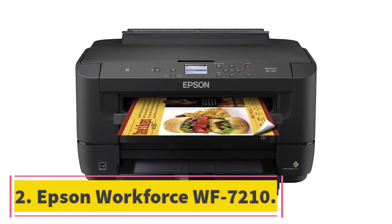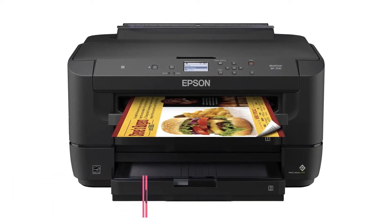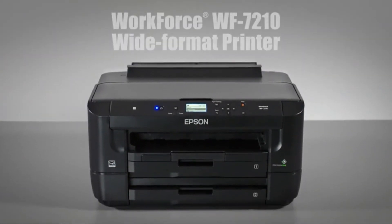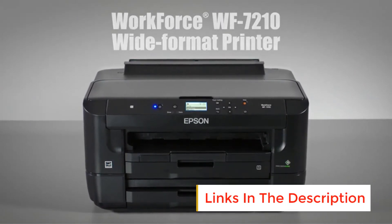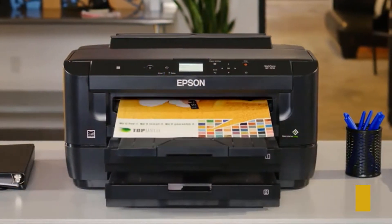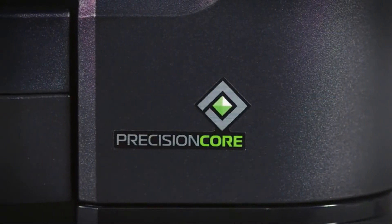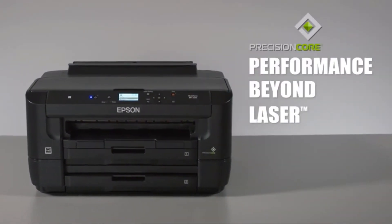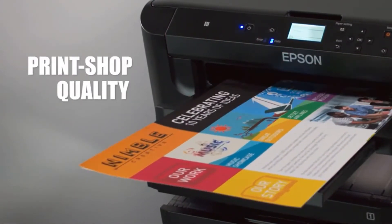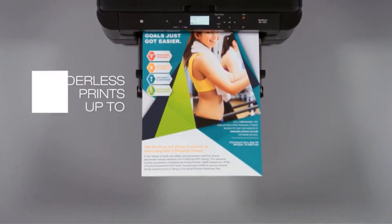At number 2, the Epson Workforce WF7210. One dominant facet that would interest you about this printer is that it can manage an intermediate fabric of large mass. This printer has a paper tray that can utilize and manage varying cotton-based surfaces. It also allows you to create stunning borderless prints up to 13x19 inches in size, and features an automatic double-sided scanner that takes in paper up to 11x17 inches, making it easy for most tasks.